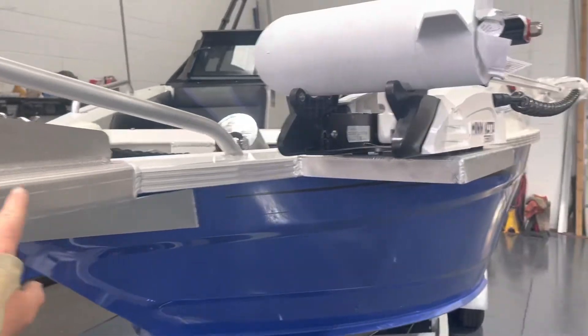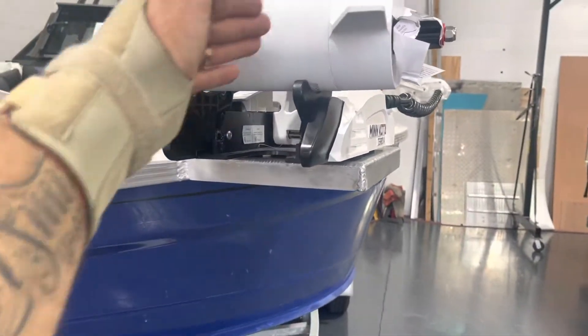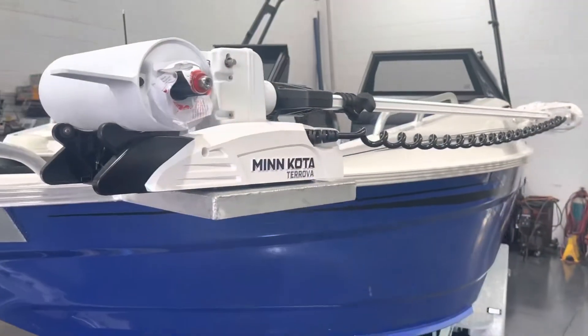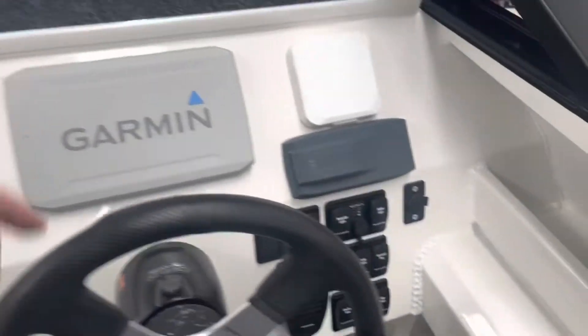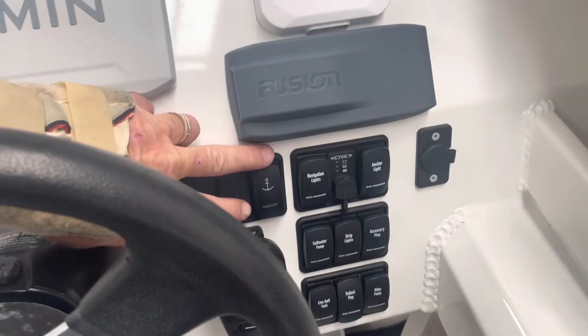We've also added the electric motor plate, which I've kept in the theme of the boat. Because this has got raw alloy, I've kept it raw and just painted where we had to bolt it down for the 36-volt Minn Kota.